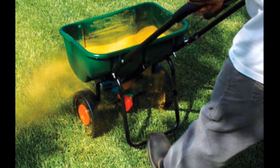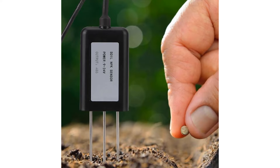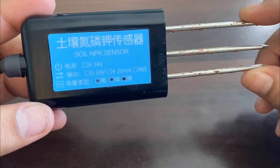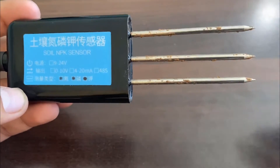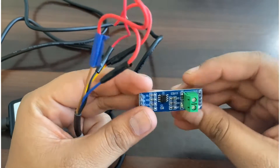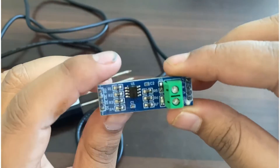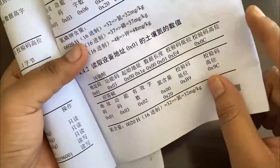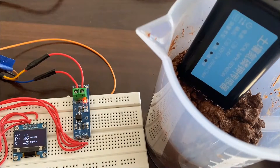So here we will use the GXCT soil NPK sensor to detect Nitrogen, Phosphorus, and Potassium in the soil. The GXCT soil NPK sensor is low-cost, quick-responsive, high-precision, and portable, and it works with Modbus RS485. The advantage of this sensor over traditional detection methods is that it gives very fast measurements and data are highly accurate. All you need is to insert its probe in the soil and get the readings using Arduino, so you can easily make your own soil NPK meter.